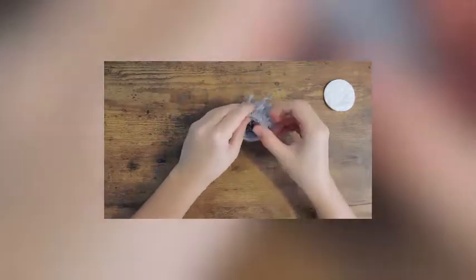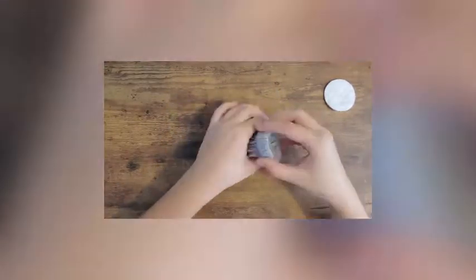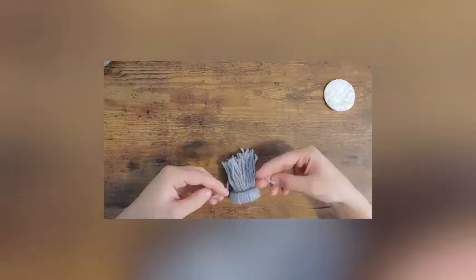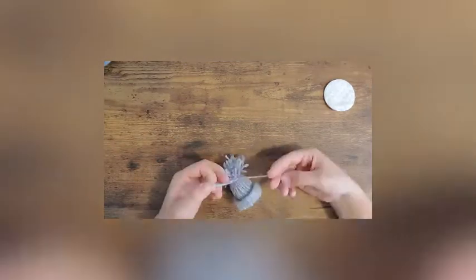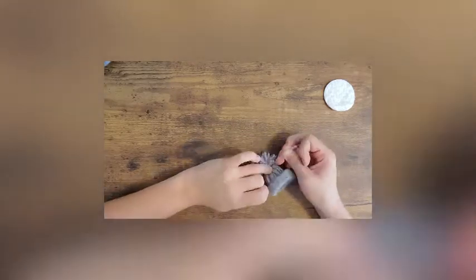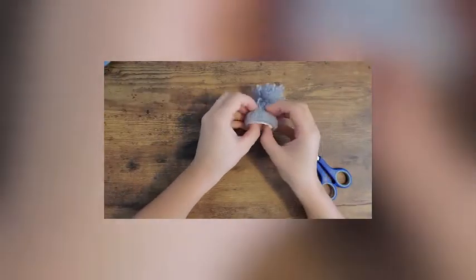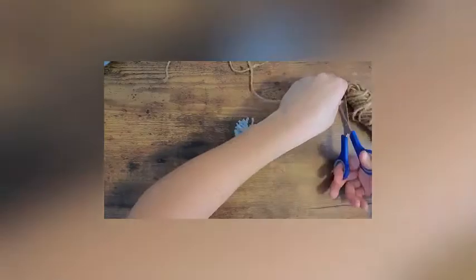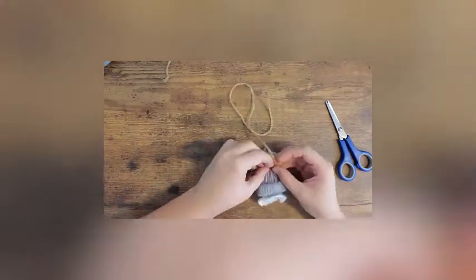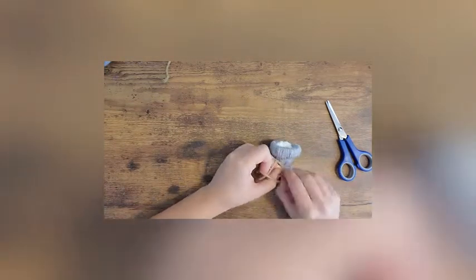Once finished, you'll need to push all the strands of yarn through the center of the toilet paper roll. After, you'll take one strand of yarn and tie it to form a pompom. You'll then take one cotton ball or pad and place it inside the hat to create a lining. Lastly, you'll need to tie a twine cord around the base of the pompom to hang the hat on the twine cord.